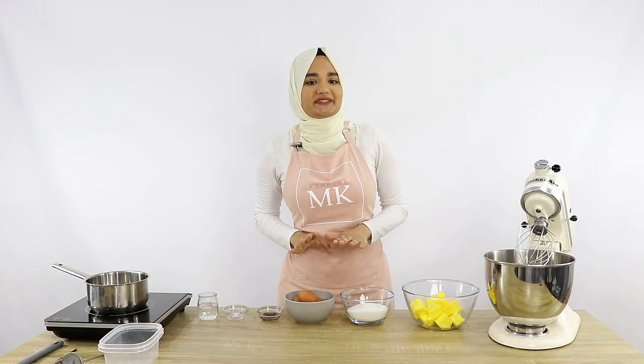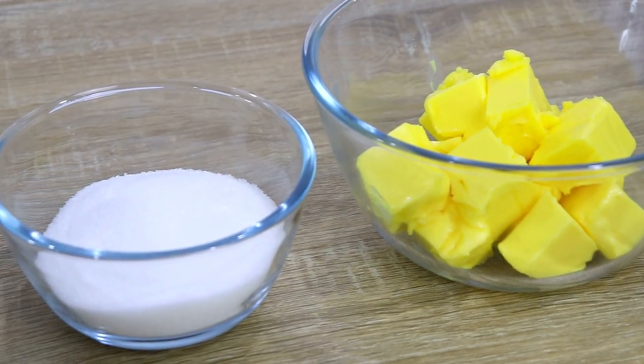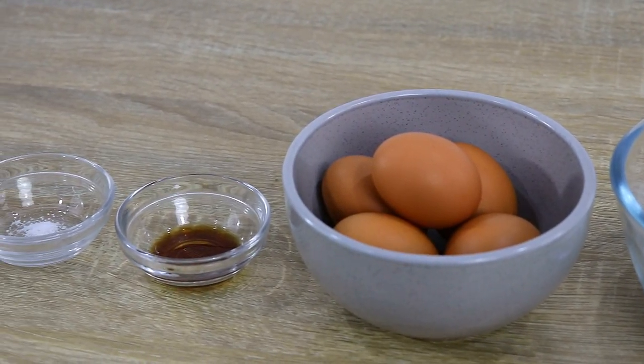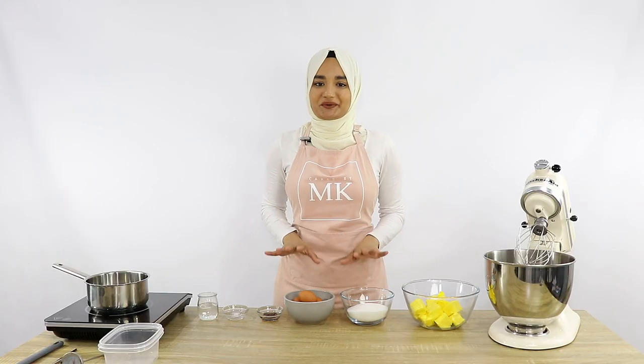So the ingredients for our Italian meringue buttercream today are some unsalted butter, white granulated sugar, eggs, some vanilla essence or extract, a pinch of salt, and some water. I will have the full quantities for all these ingredients in the description box below.